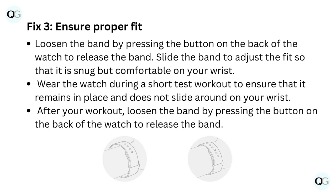After your workout, loosen the band by pressing the button on the back of the watch to release the band.